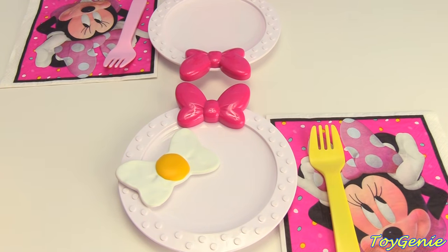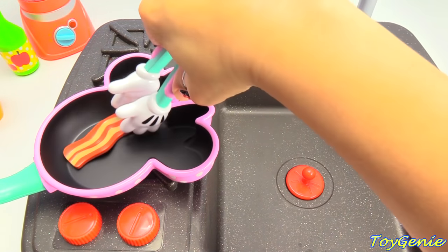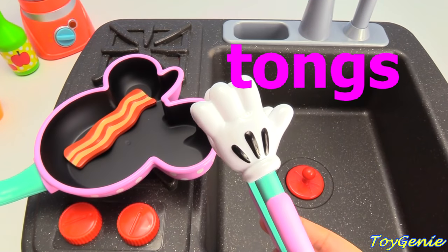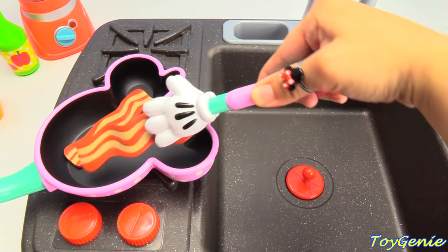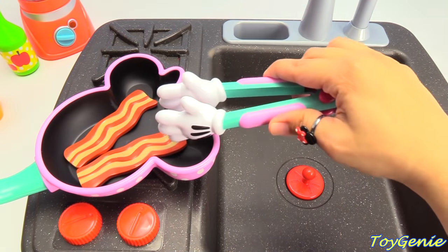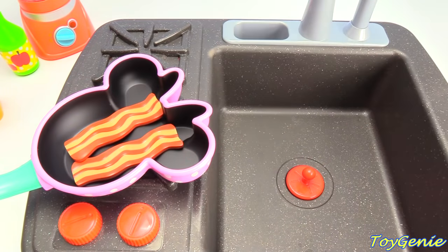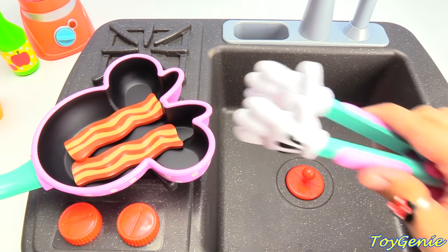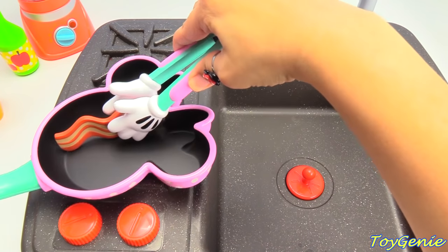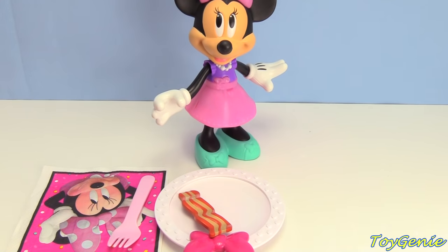Bacon coming right up. Let's make some bacon. We use tongs to hold our bacon. Here's another slice. Let's make sure to flip our bacon. I think it's ready. Let's get it out. Here's two slices of bacon for Minnie Mouse.